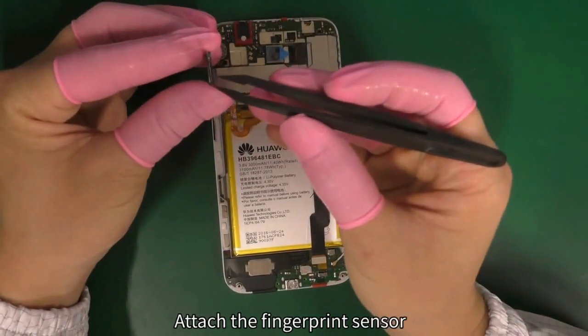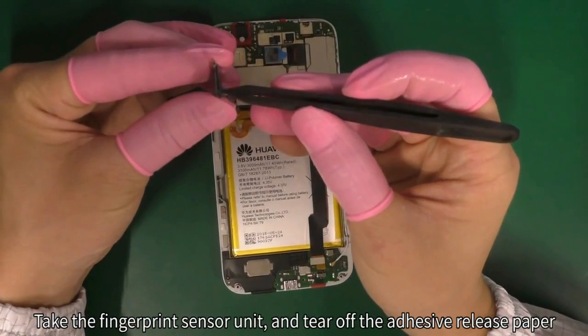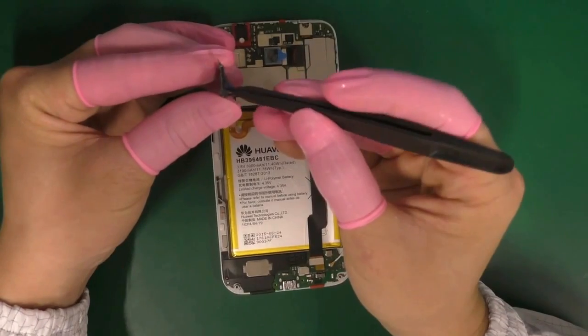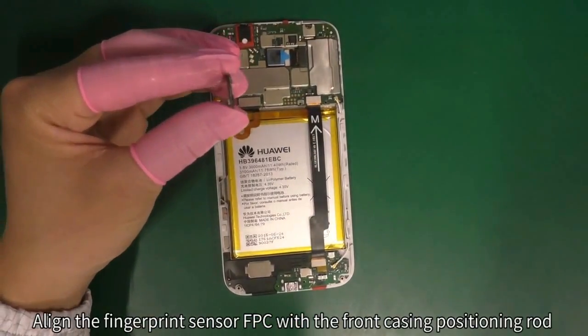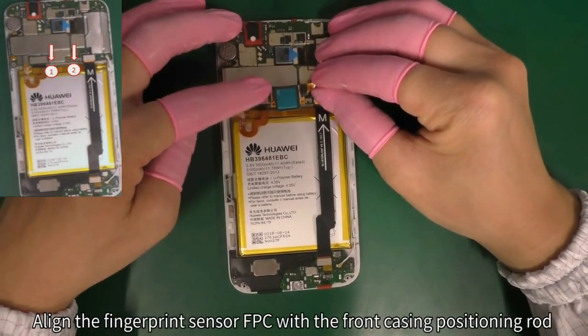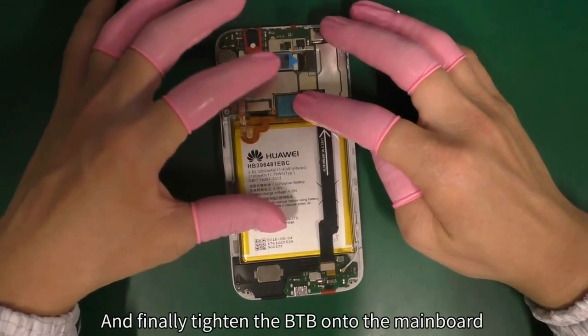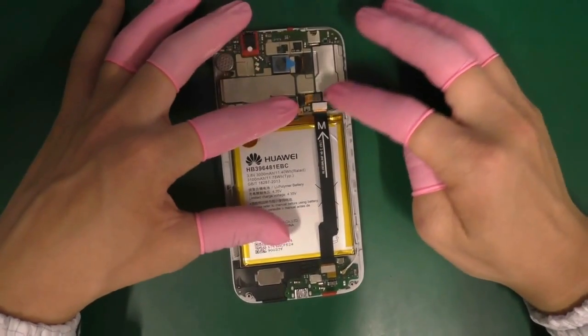Attach the fingerprint sensor. Take the fingerprint sensor unit and tear off the adhesive release paper. Align the fingerprint sensor FPC with the front casing positioning rod and attach it onto the front casing unit. Finally, tighten the B2B onto the mainboard.